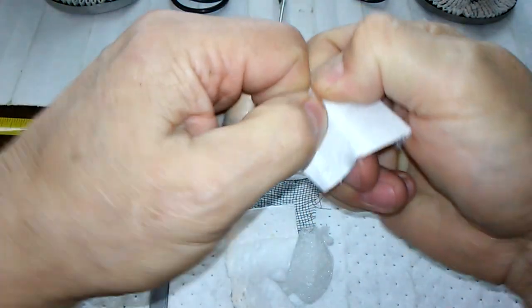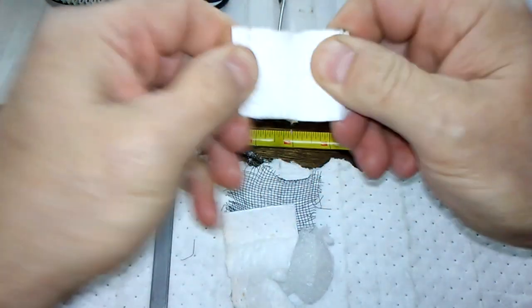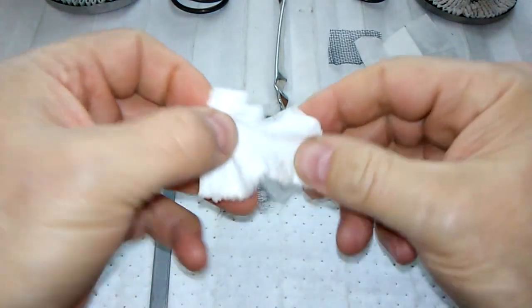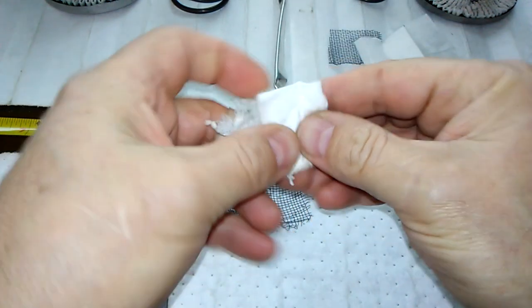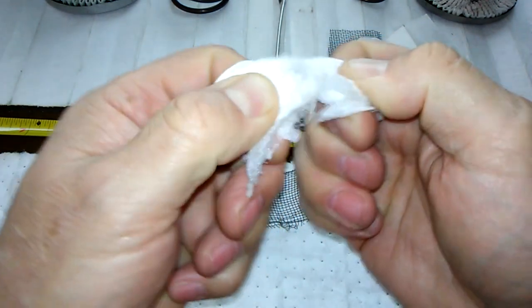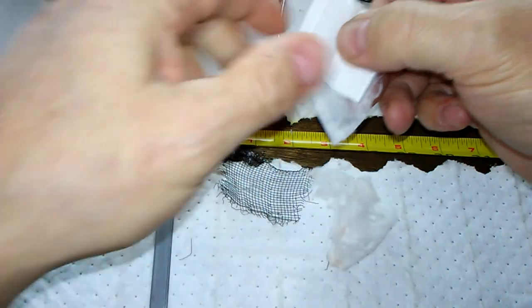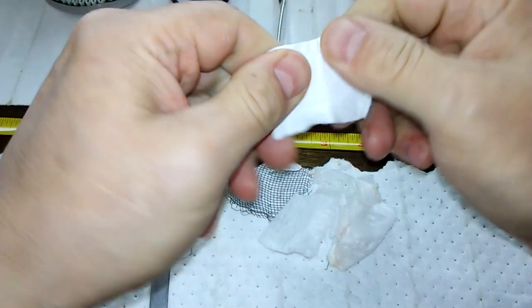The platinum is a stronger filter — this stuff doesn't even want to tear, that's how strong it is. Wicked strong. Whereas the Fleetguard — even trying to put it together — it's not as strong as the NAPA.